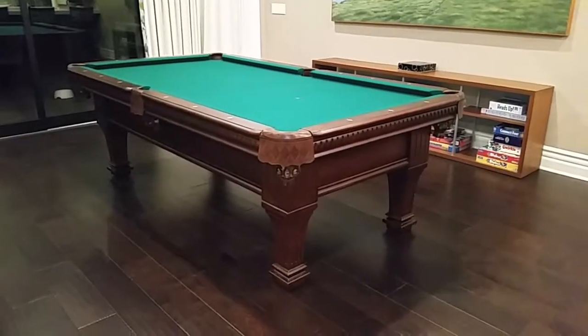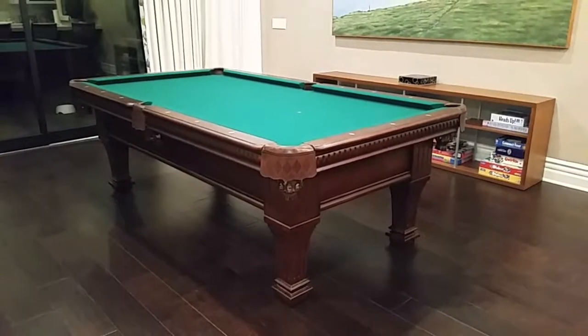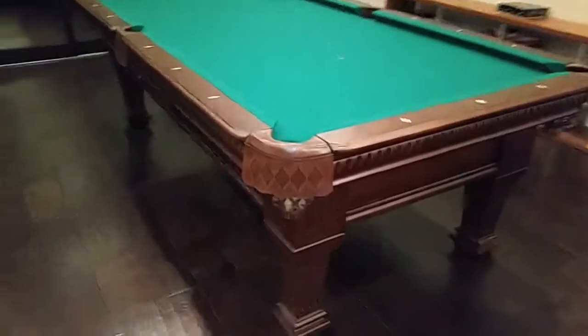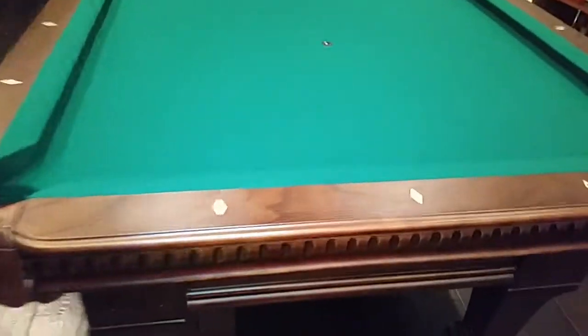Hi again, SoCal Pool Tables here. Today we're showing you our Ramsey model pool table. This Ramsey table is one of a kind. It's made by Imperial.